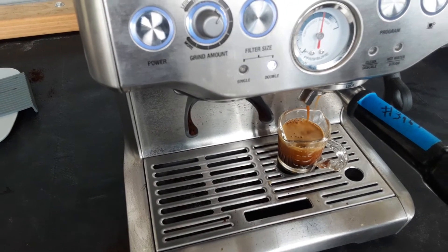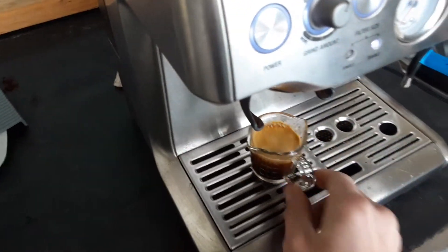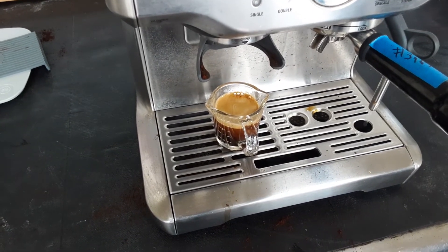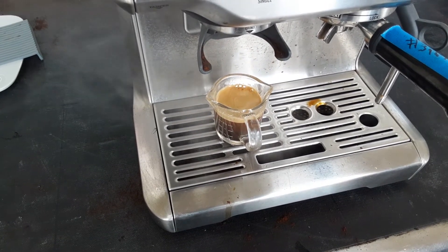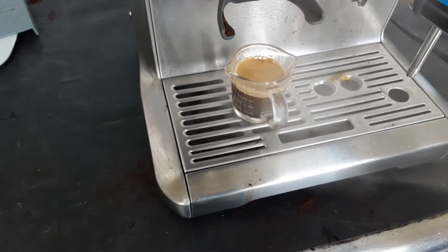Really, you can't ask for a better shot with this machine. Let's go ahead and test the steam. Nice, strong steam.